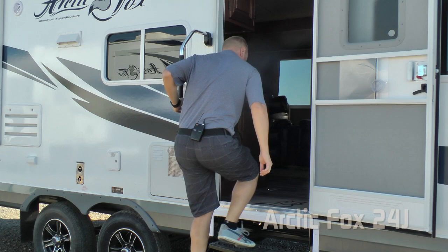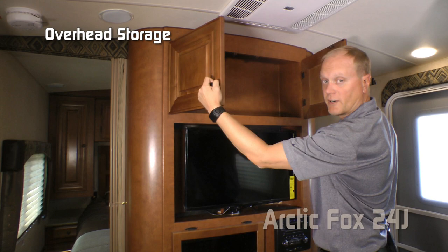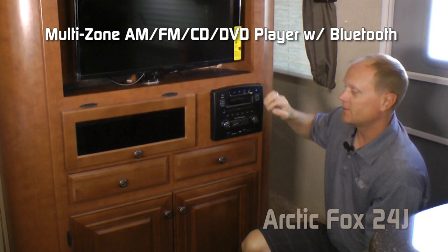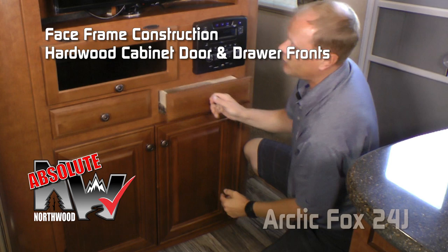Right at the entryway you're going to notice the command center with tons of useful functions right at your fingertips, plus overhead and below-counter storage. The entertainment center really shines in this unit, with tons of overhead storage, a standard 32-inch 110/12-volt LED TV, glassed-in component storage, standard AM/FM/CD/DVD player that's multi-zone and Bluetooth enabled, two additional storage drawers, and below cabinet storage. Northwood uses face-frame construction like you'd find in your home, with hardwood cabinet doors and drawer fronts, all with roller-bearing glides, and residential grade vinyl flooring.